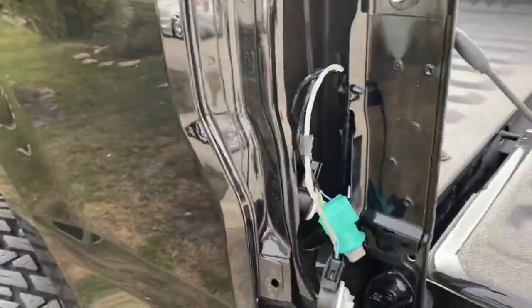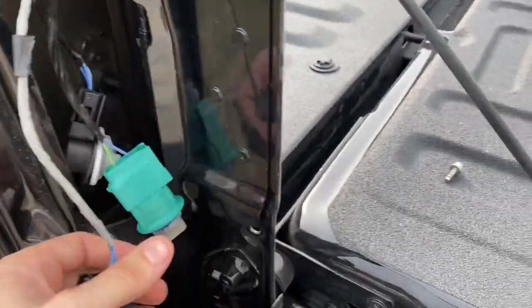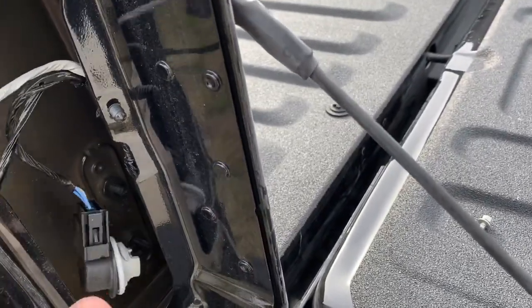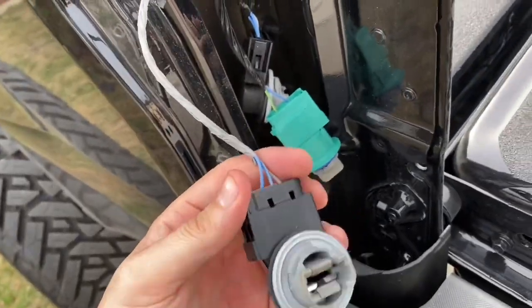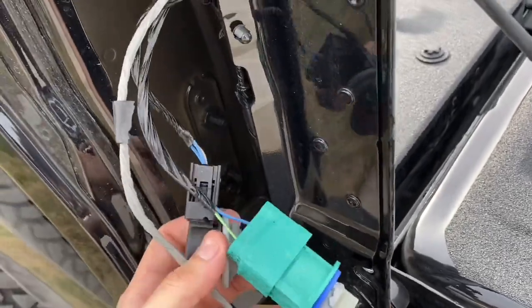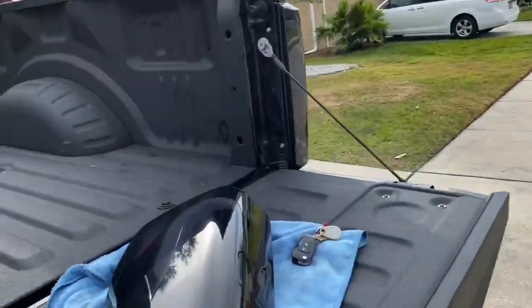This is what it's going to look like. Basically you take all these clips and just pop them right out — pop, pop. So this is your bottom one, this is your middle one, and then that's your top one. You just turn them and then they pop out. This is where you're going to be left with the back side.